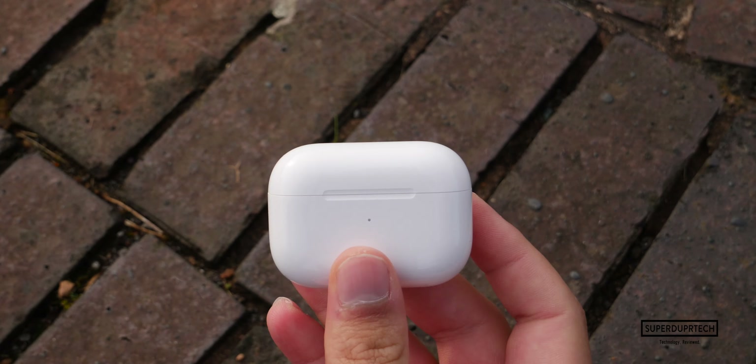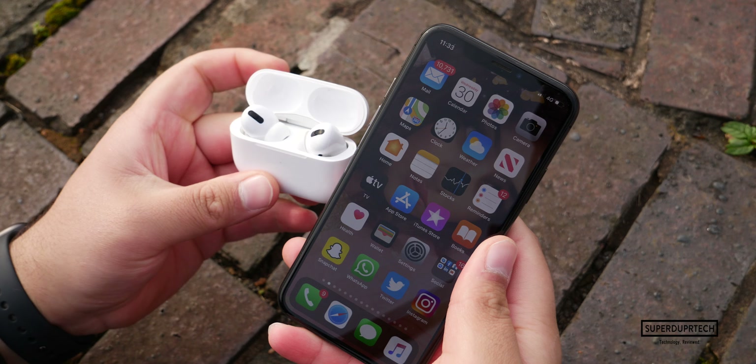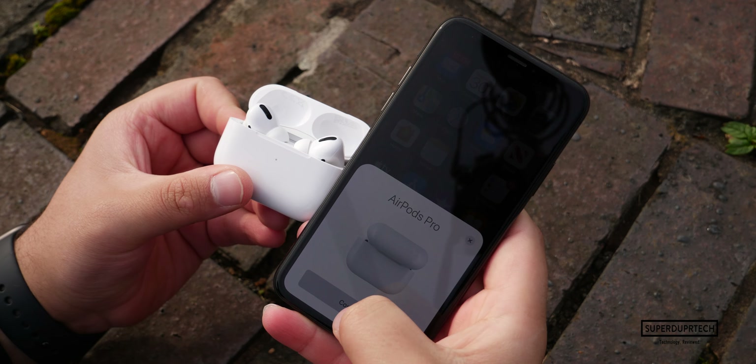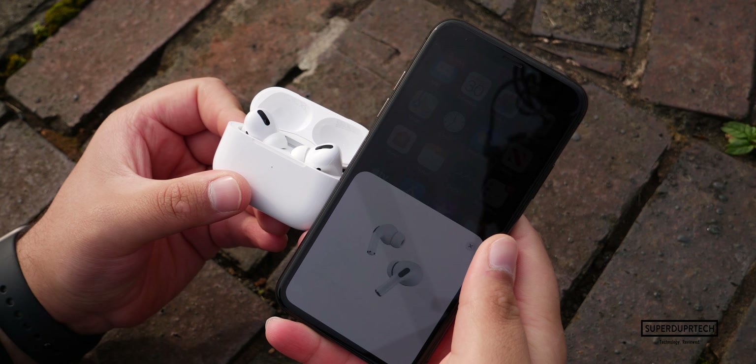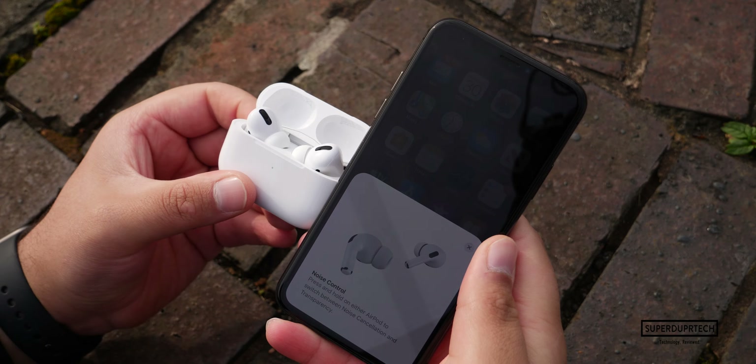Of course with this model you are also able to wirelessly charge the case and in turn the AirPods themselves. The setup procedure is identical to other AirPod models, or even the HomePod, or anything that uses the H1 or W1 chip such as some selected Beats headphones. All you have to do is place the product next to your device and follow the setup instructions on screen.